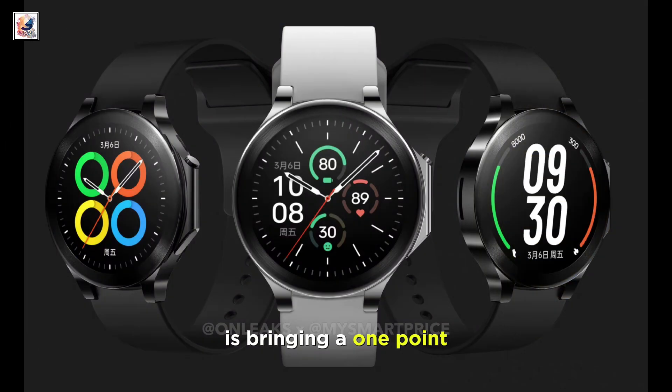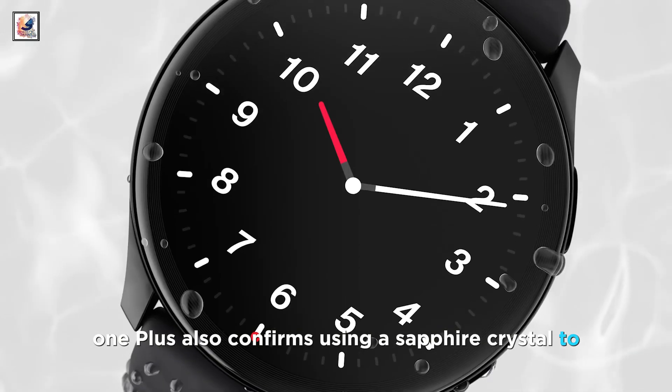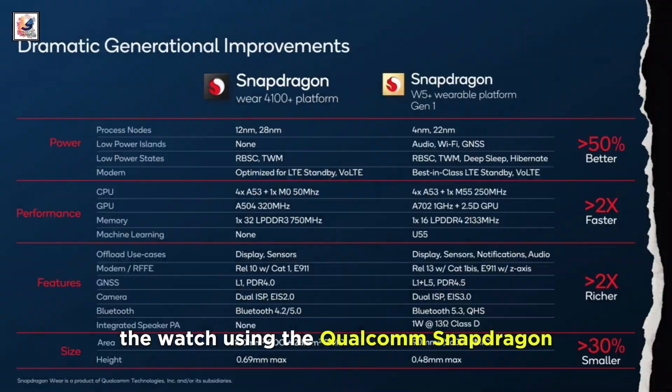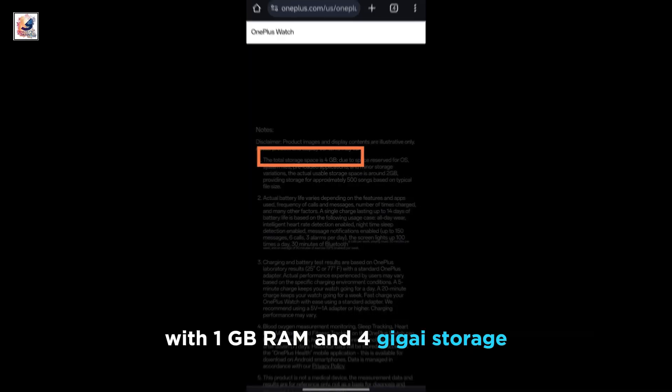OnePlus Watch 2 is bringing a 1.43-inch AMOLED display. OnePlus also confirms using a sapphire crystal to protect the circular display. The watch uses the Qualcomm Snapdragon W5 Gen 1 processor with 1GB RAM and 4GB storage.